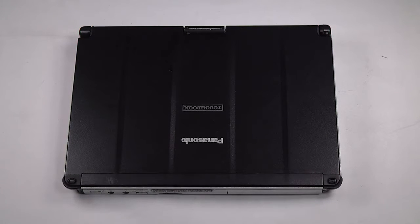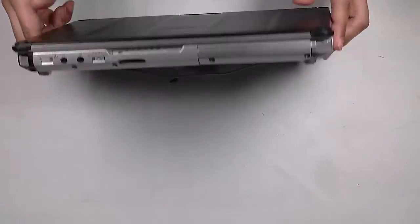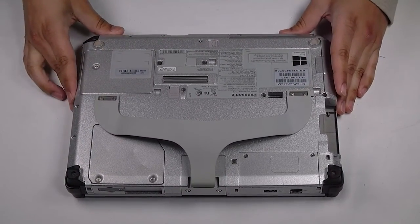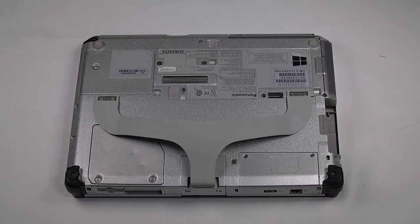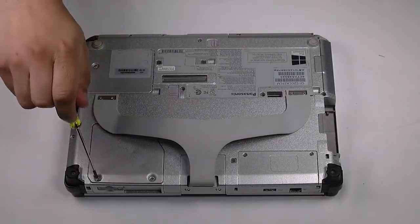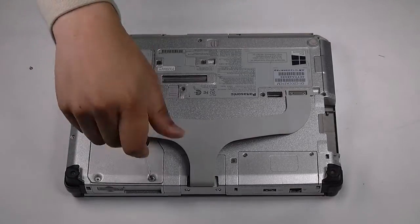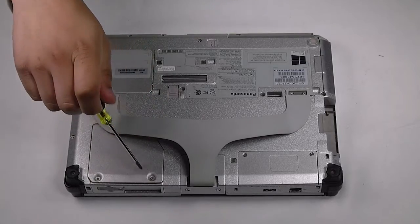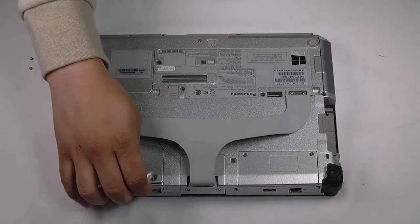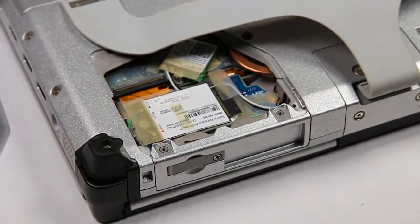First thing you want to do is remove the battery if you haven't done so already. Now you want to flip the unit over and remove the two screws that are on the WAN plate door. That'll expose the cards.